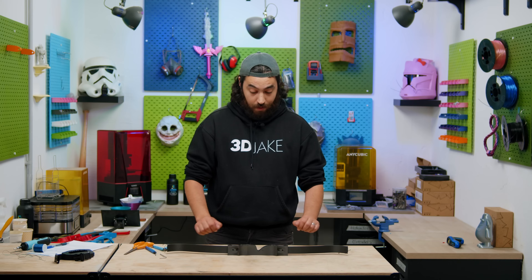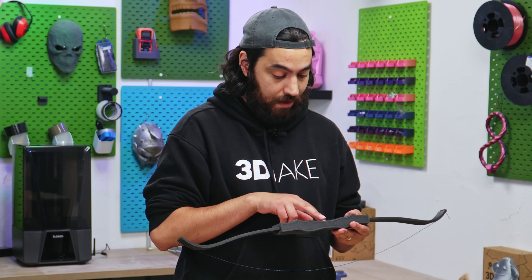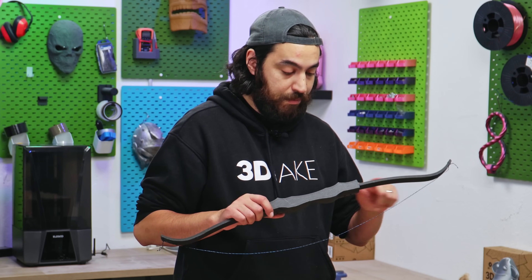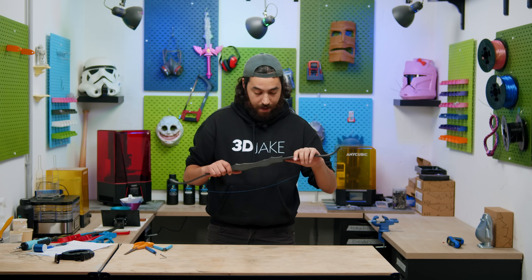Here is the bow — both riser and limbs are nylon carbon fiber. An average beginner bow has a draw weight of about 13–14 kilograms (30 pounds). I've beefed up the design at the point that broke on the last two attempts, at the edges of the riser where the limbs go in, and the limbs themselves are considerably wider but a little thinner. If I can get this bow to draw 13–14 kilograms, I'll consider it a success.